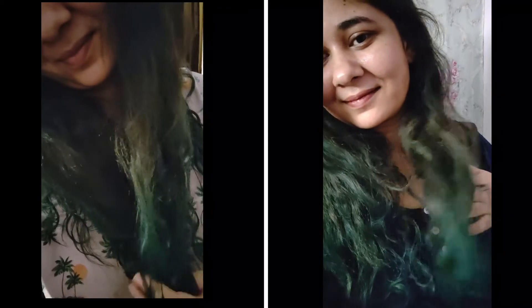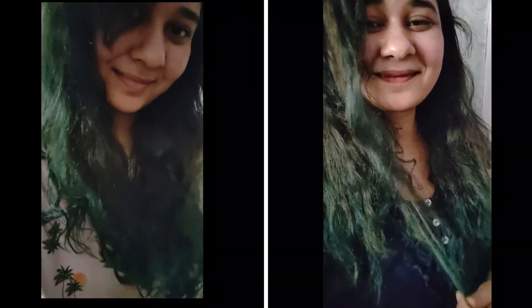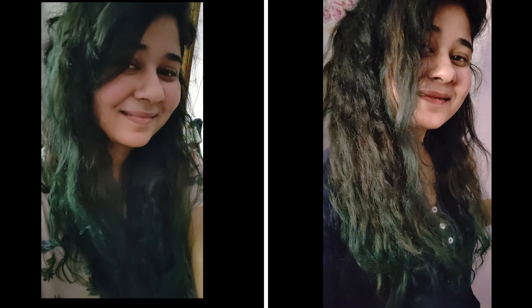I wanted to test out the new split screen feature on Filmora, that's why I've used it in this video. This is me after three and four washes — the color will keep coming off for a couple of washes, so beware of that. I'm actually quite proud of myself for testing out something this crazy on my hair. I hope you guys enjoyed this video — I'll see you guys in the next one, bye!